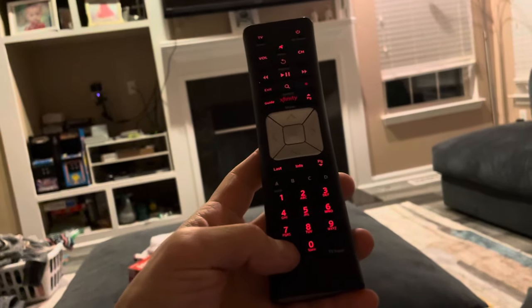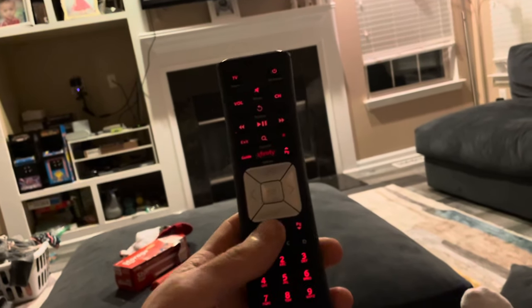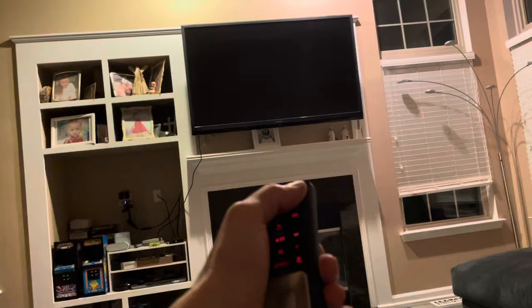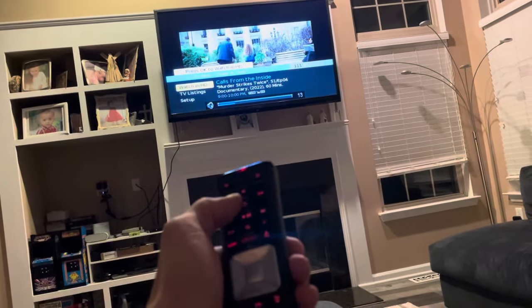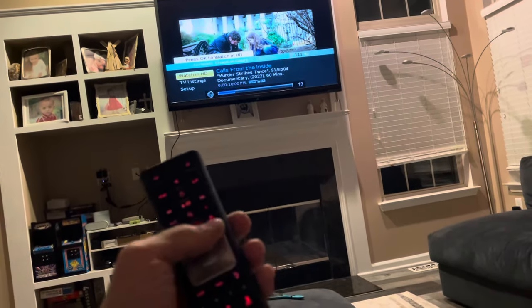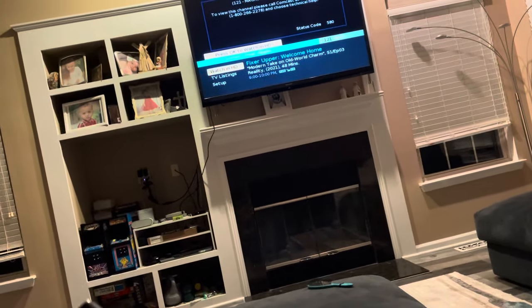The green light will blink twice. Now you can press the power button and your TV turns on, your volume works, and it controls your channels. Awesome — thanks for watching, give me a thumbs up. Quick and easy video, right to the point.